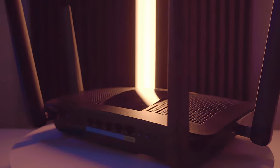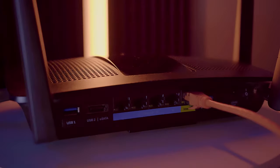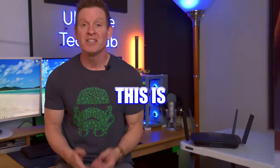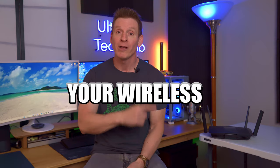A wireless router is an amazing networking device, and setting it up correctly doesn't have to be complicated. That's what this video is all about. This is exactly how I set up my wireless router every time, and I hope you learn something new that you can implement into your wireless router setup.